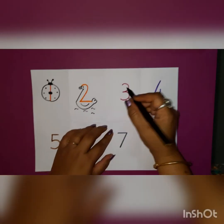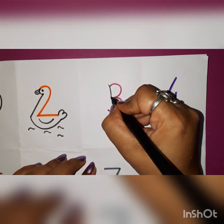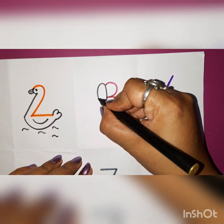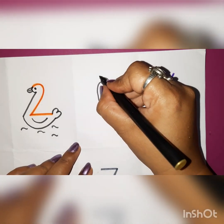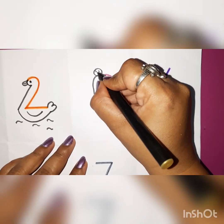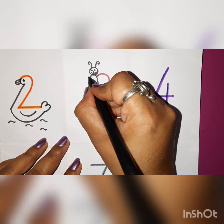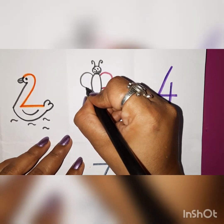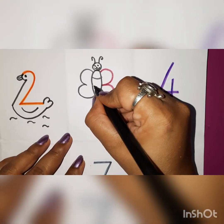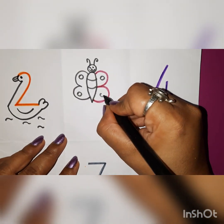Now from number 3, what we are going to do: first we will make one curve line and join the number 3. Again we will draw one opposite curve line like this. Then we will draw one small circle, two eyes, one small nose and a smiley, and two antennas, and then an opposite 3 like this. Then draw some lines and your beautiful butterfly is ready from number 3. It is looking beautiful!